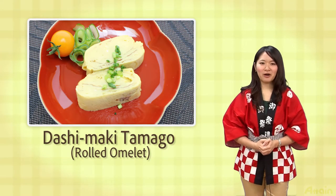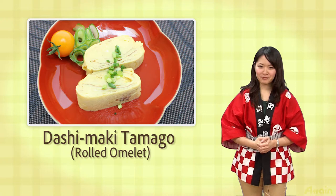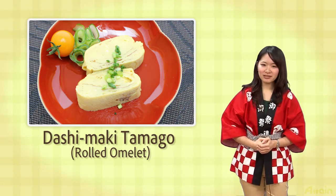A Japanese basic side dish is omelette. This time we show a way to make a soft boiled dashimaki tamago with clean film, so you can make it without it falling apart. If you learn how to make it, you can make your table more colorful.